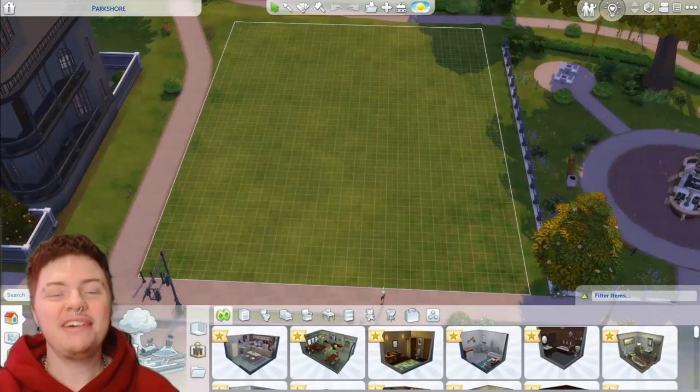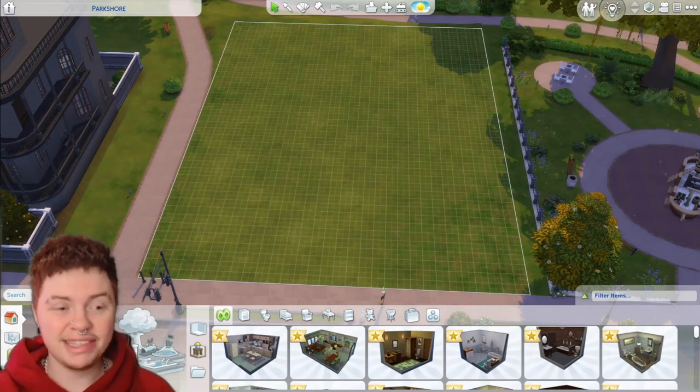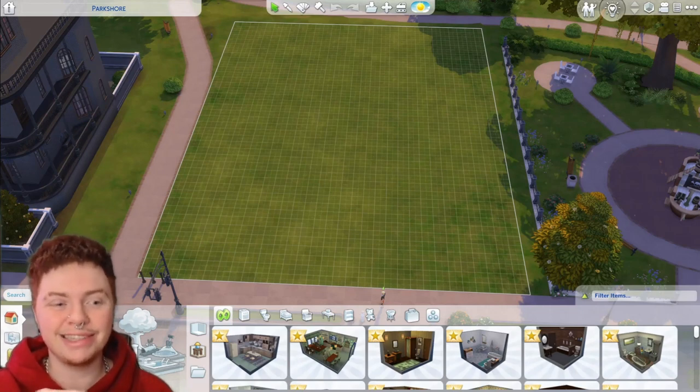Good evening everybody, we are back with a brand new video and today we are going to be making an English canal boat. Previously we did make a cute little boat that we put onto a river which I think was absolutely adorable, and it wasn't super difficult to make. I will be going through how to make this again just so we have another video that teaches you how to make a boat sitting on water.